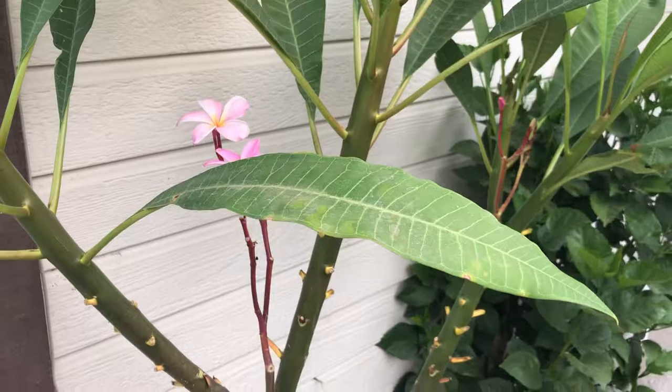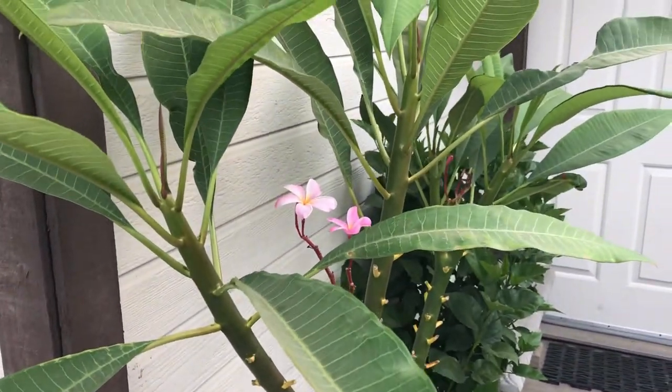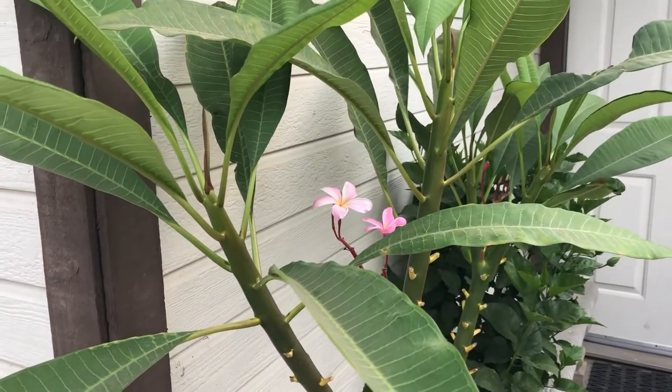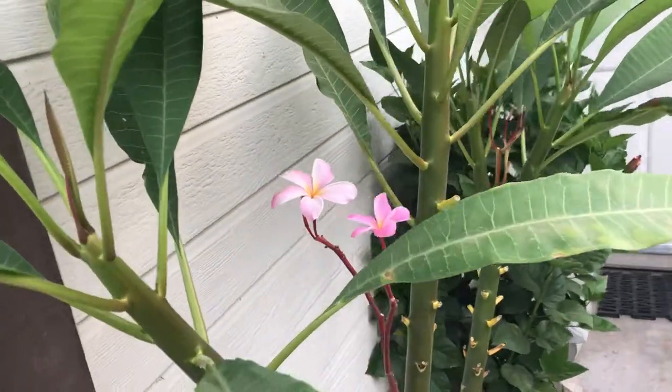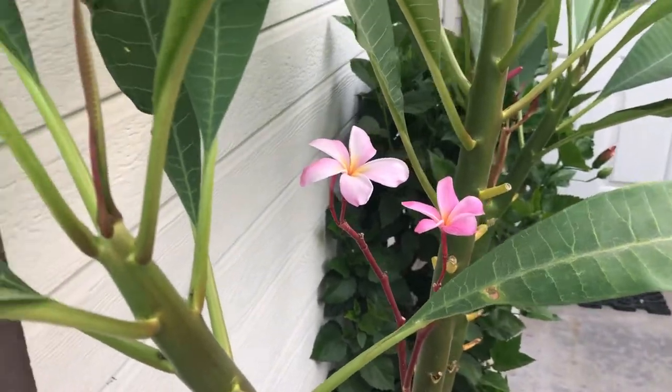Here we are in the middle of October and my plumerias are still sending out flowers. I had fertilized with the 0-10-10 probably a month ago — I wanted to push flowers so that I could do a video on it. My name is Jeff. If you like these types of videos and want to be notified, click the subscribe button, thumbs up, and the notification bell. I'll do my best to make these quality videos — you have a good day.